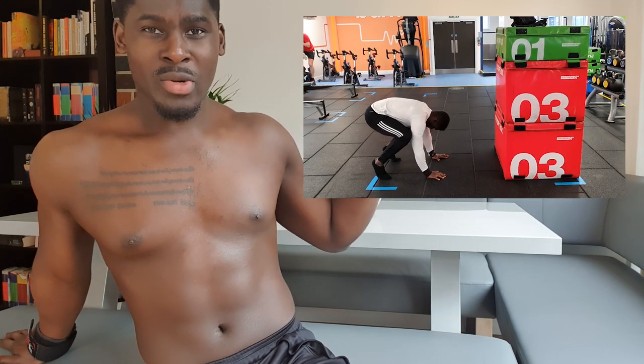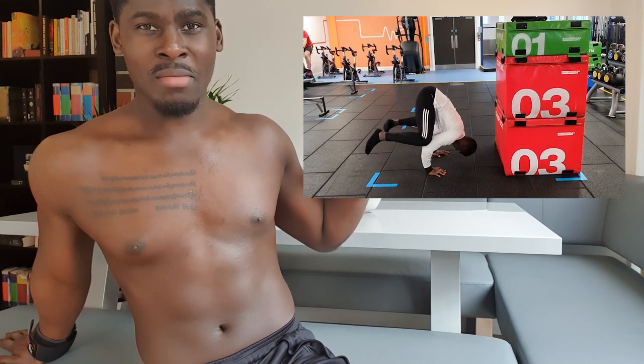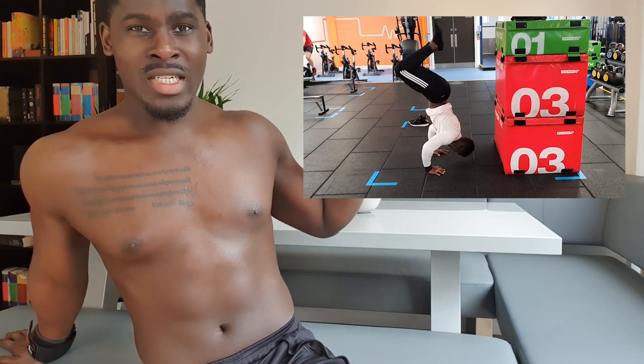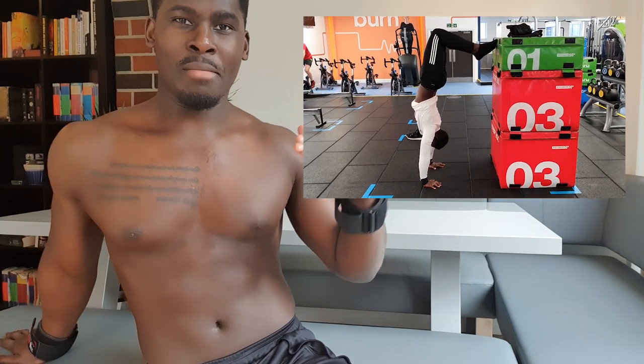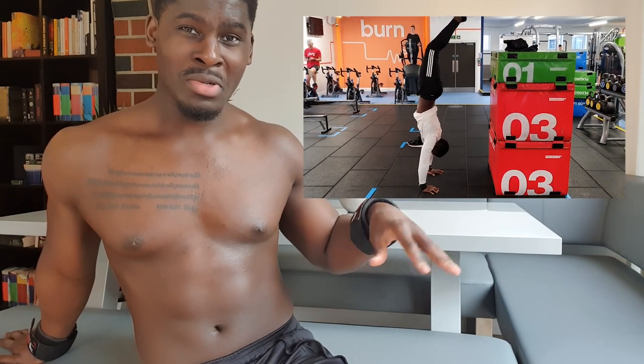I've only recently got to a point where transitioning from a frog stand into some sort of bastardized wall-supported handstand has started to become a common thing I can do regularly. What you just saw was me on a bit of an off day. I posted a video of me doing a standard frog-to-handstand — that's probably me on a pretty decent handstand day. What you'll tend to find is that handstand practice, sometimes you're up here, sometimes you're down here. Today seems to be one of those sort of days.